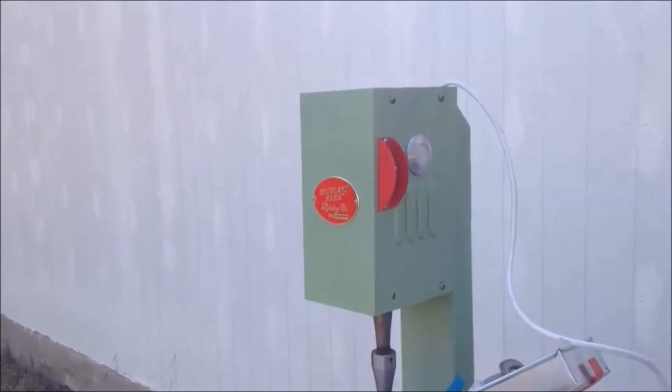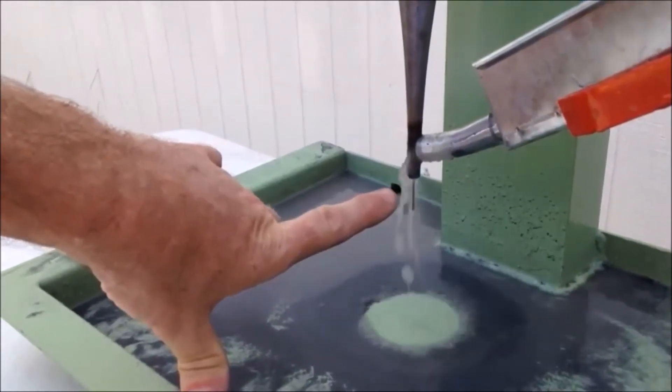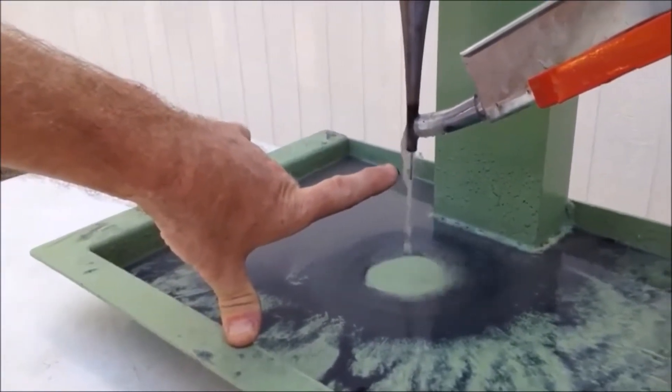This turns on the transducer and basically we've got a water flow with our grit in our sump and you can see how the flow of the water right over the tip of the horn and that there's grit getting carried with it.